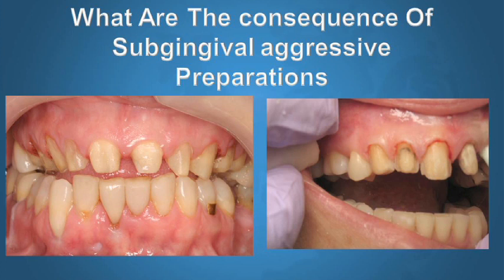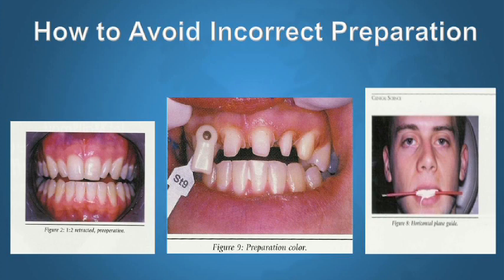We see this all the time. This is just one of endless articles I receive in journals and pseudo-journals where colleagues suggest we prep aggressively because they want to use certain materials. The bottom line is cases like this are prepared incorrectly because of improper diagnosis.